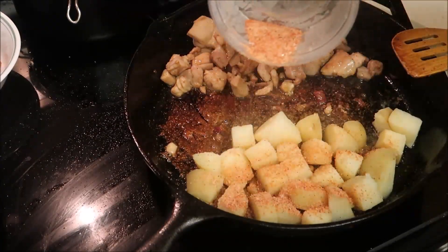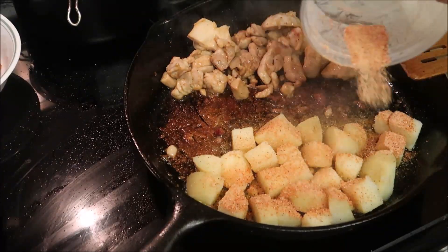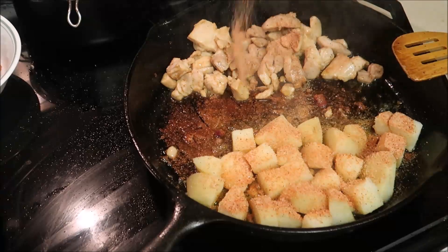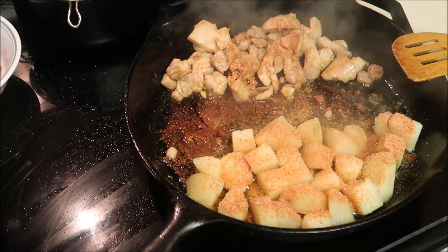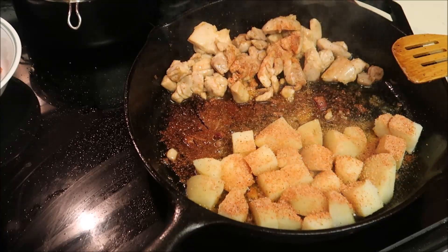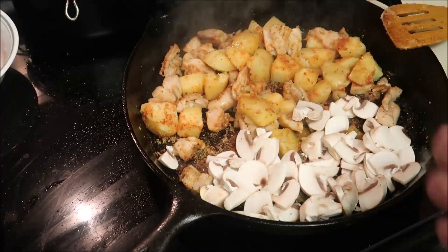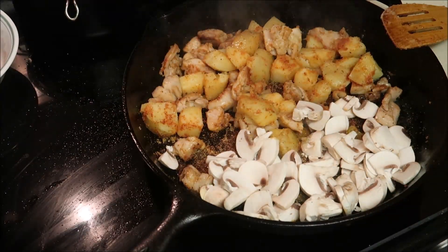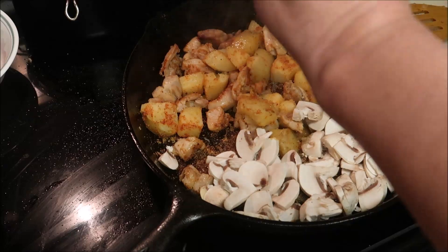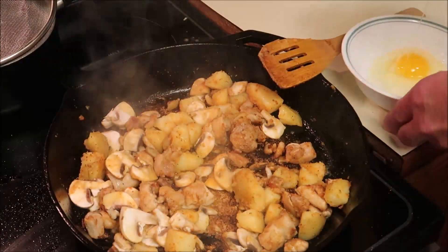There's my seasoning on it — it's just salt, some paprika. I'm going to add some mushrooms because I like mushrooms. It's cooking up nicely. I think I'm going to do two scrambled eggs.